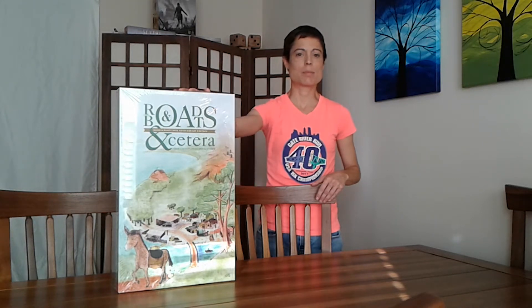Welcome to the Game & Party Channel. I'm Erica and today we're going to be unboxing the 20th Anniversary Edition of Roads & Boats, published by Splotter Spellen.